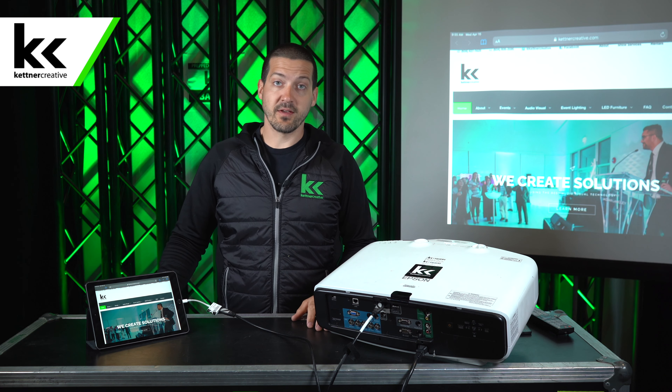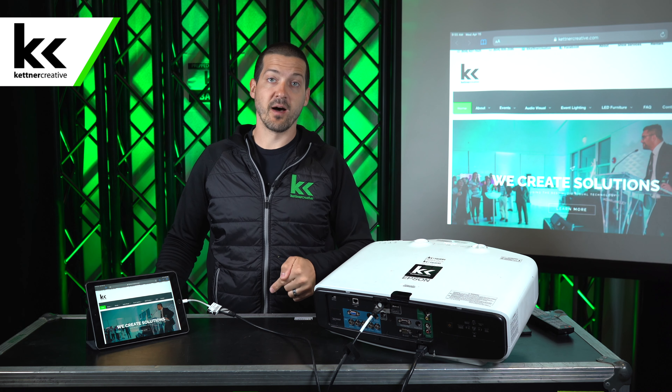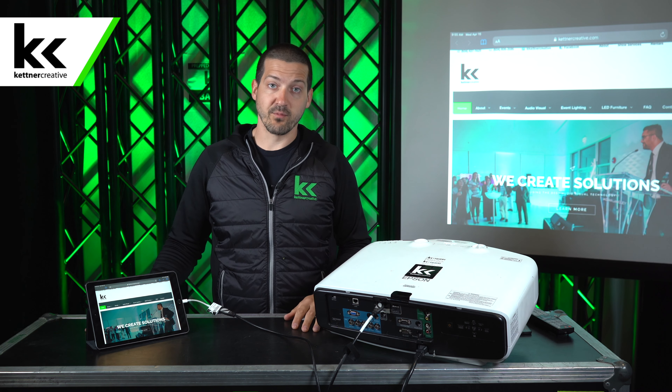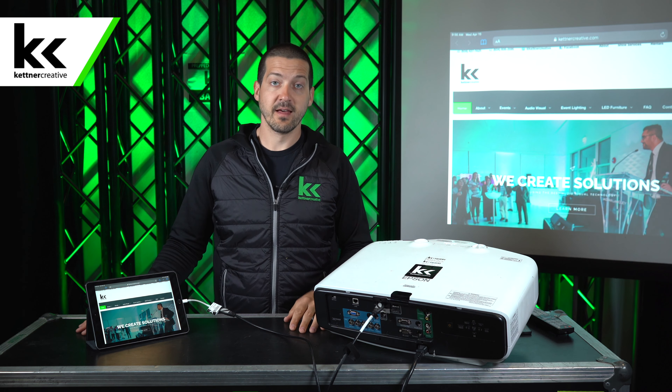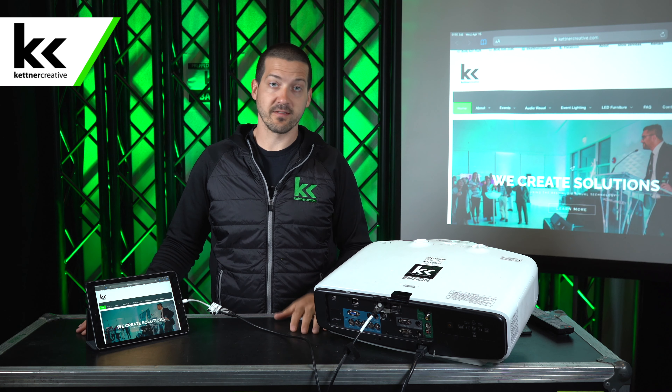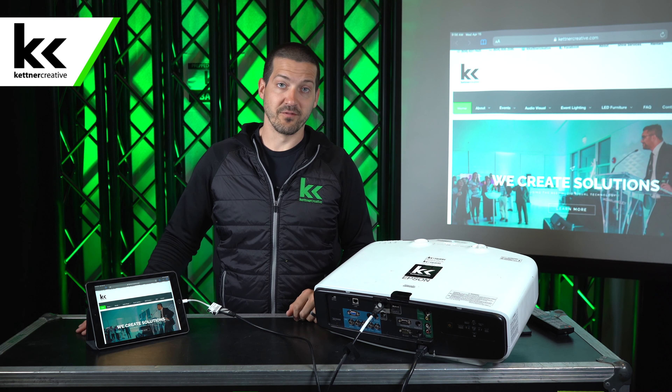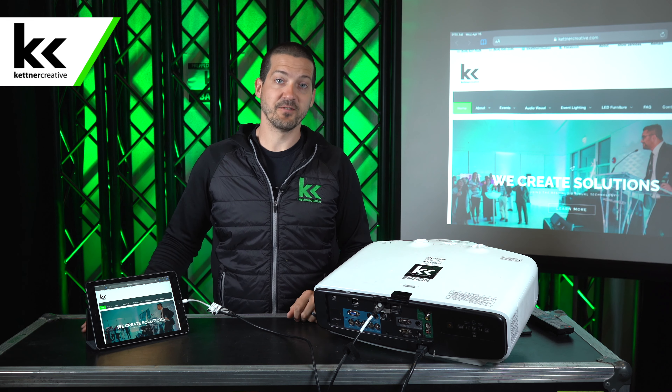If you have any questions about this or if you're getting hung up, please leave a comment in the comment section below. Please don't forget to like and subscribe — we produce hundreds of videos like this. So if you're an AV geek or if you're just interested in the event industry, please like and subscribe to see more videos like this in the future. Thank you for watching.